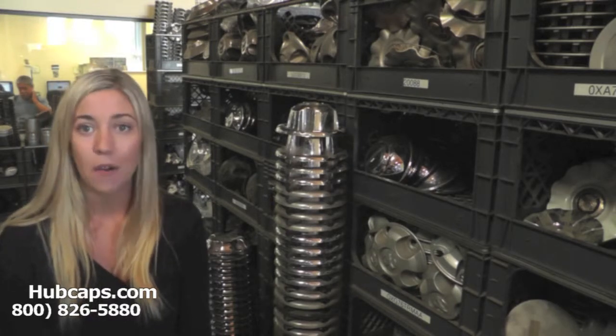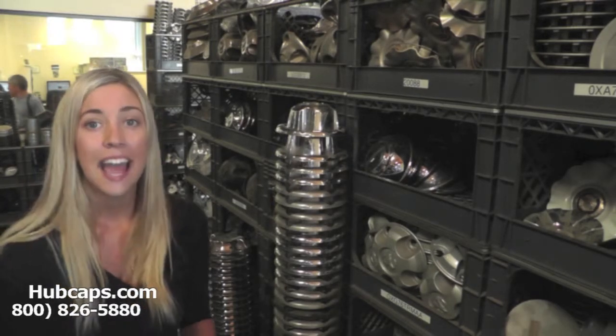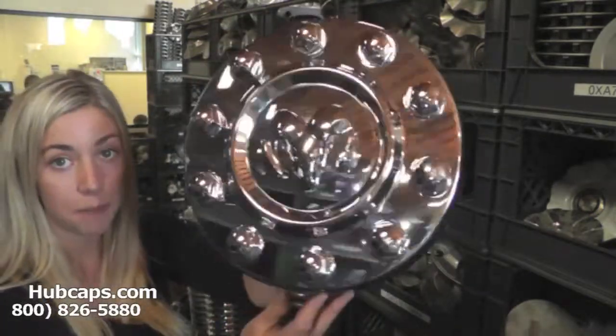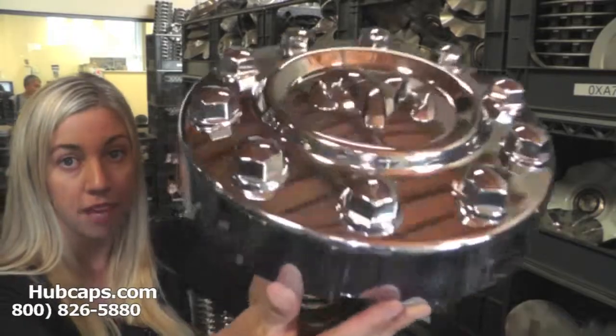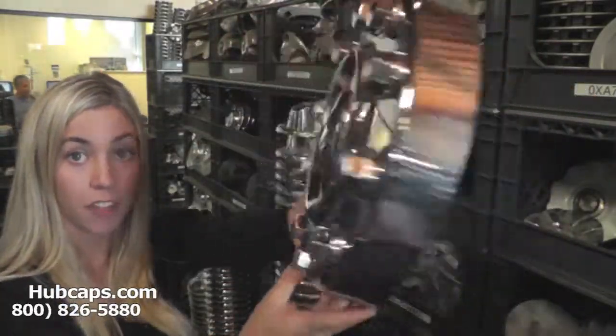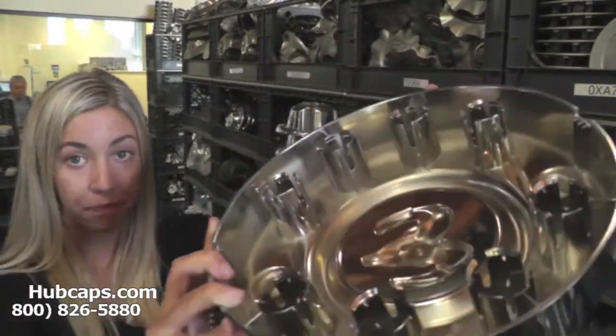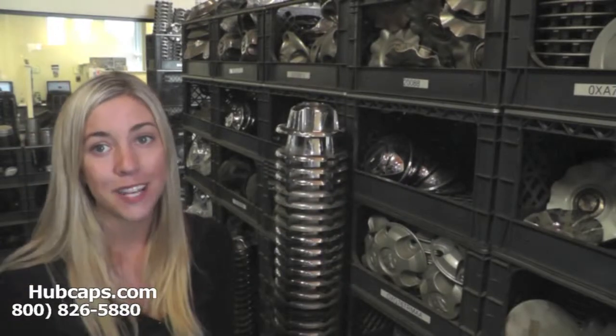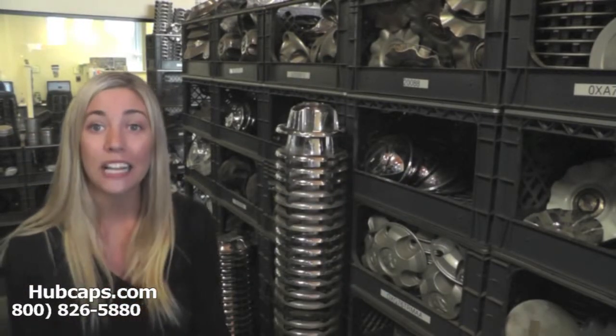Let's take a close look now at one of our factory original Dodge center caps. Please keep in mind all of our center caps here are fully restored. As you can see, this Dodge center cap is in excellent condition, both front and back — you would expect nothing less. Hubcaps.com takes pride in the quality of center caps that we send out to you.